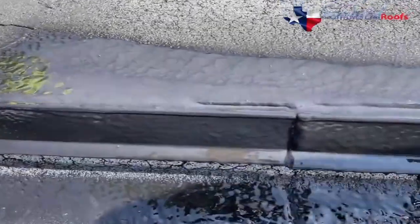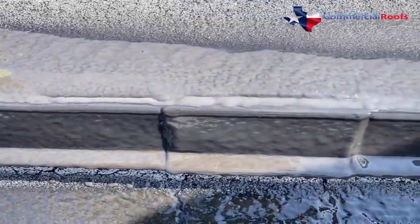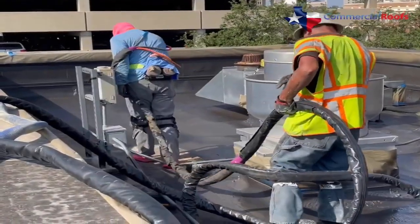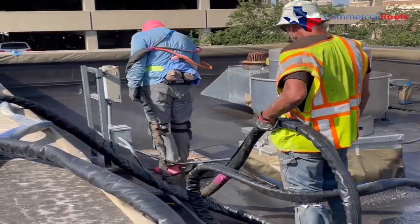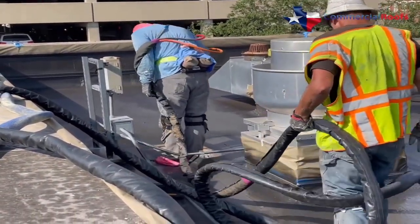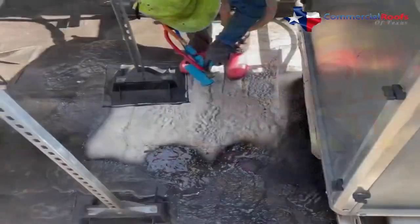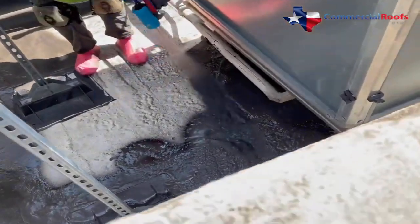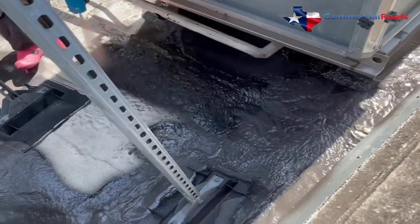As the Expandothane reacts, it expands approximately five to seven times its sprayed volume, creating an absolutely seamless membrane. The surface flashes off and it's walkable in just over two to three minutes and completely waterproof. This allows multiple passes over problem areas to build it up and guarantee a leak-free roof system.